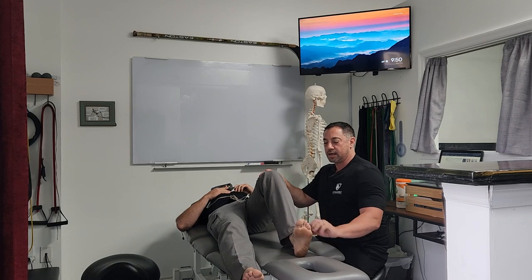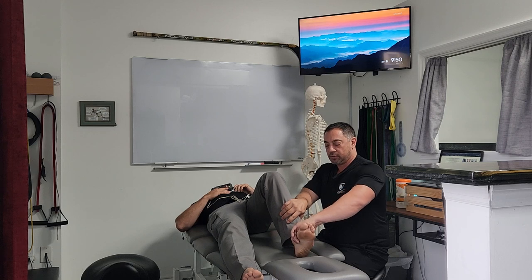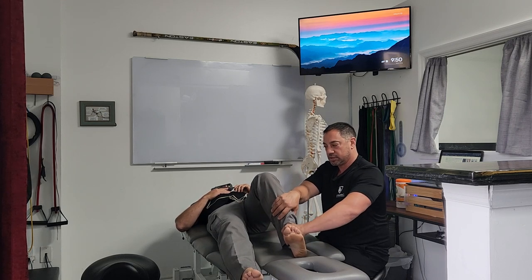What it's not is an inversion test, so try not to get the foot into an inverted position. You're trying to get the whole shin to roll outward, and the patient is going to try to resist that motion.